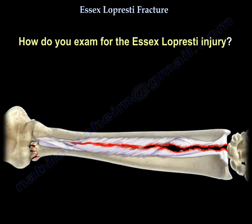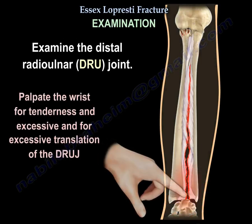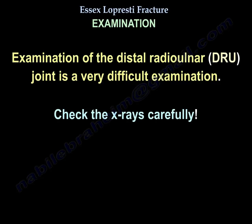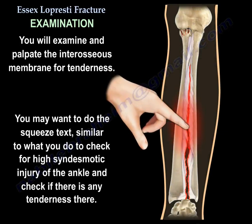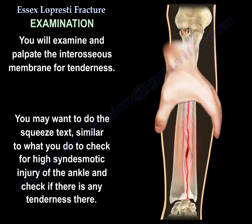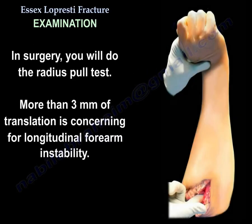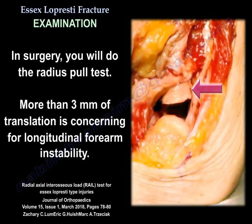To examine for Essex-Lopresti injury, examine the DRUJ for tenderness and excessive translation. Check the x-rays carefully and palpate the interosseous membrane for tenderness. You may perform the squeeze test, similar to what is done for a high syndesmotic injury of the ankle. Dynamic CT scans before surgery may reveal instability at the DRUJ. Intraoperatively, perform the radius pull test — more than 3 mm of translation is concerning for longitudinal forearm instability.